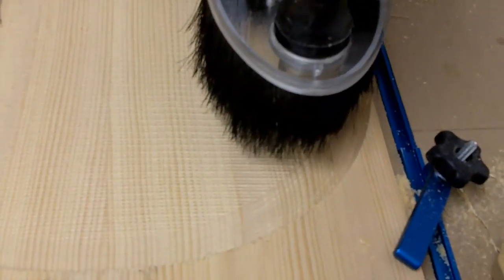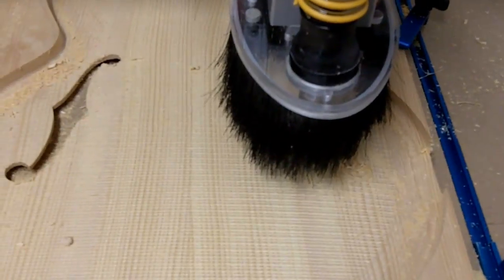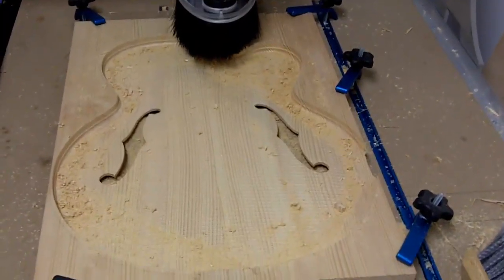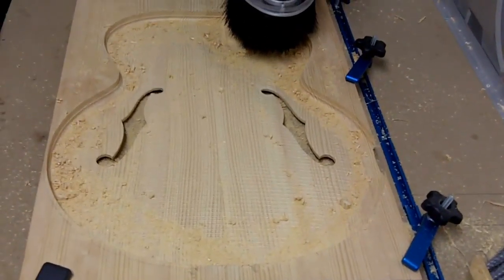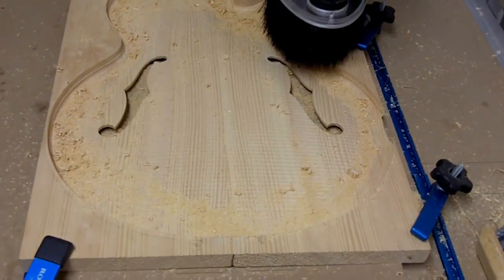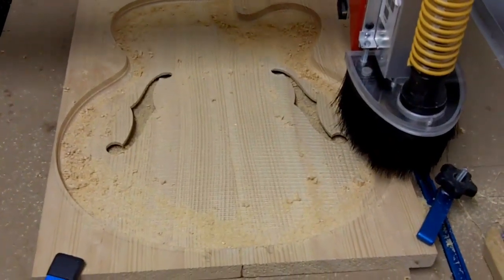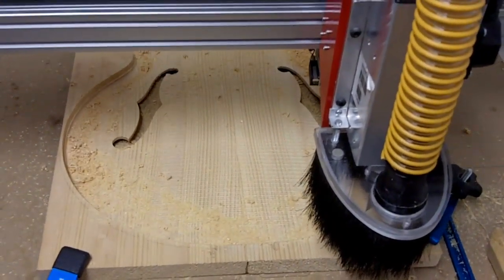After the F-holes are done, we are actually going to proceed to do a profile cut to cut the entire top out of the block of wood. Here's the machine doing a profile cut — I believe with a 1/4 inch mill. The recurves have also been cut, and you'll see the finished part here in a minute.